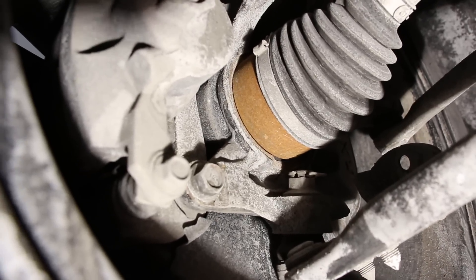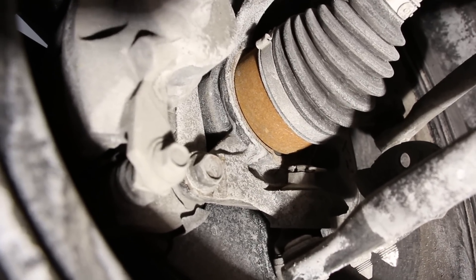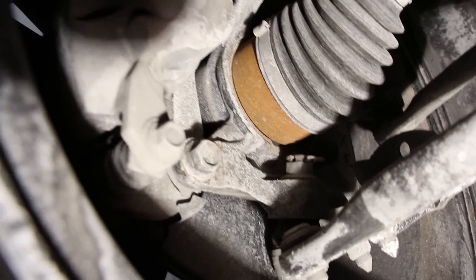Unfortunately, changing the bearings means taking it to a press, because there's no bolt-on bearing here — it's a pressed-in design.